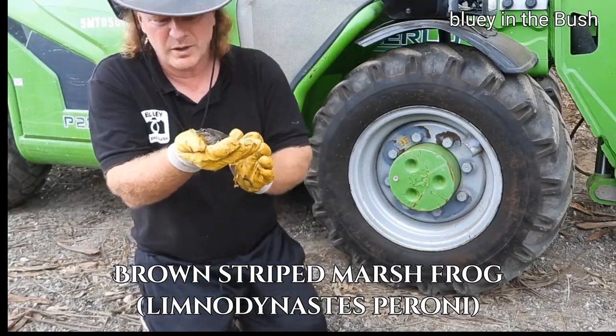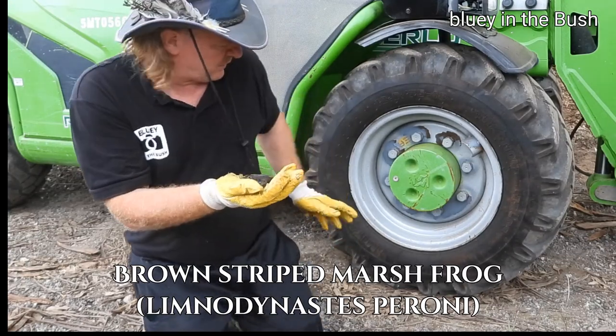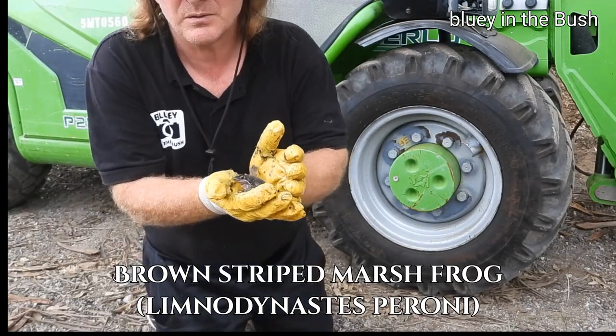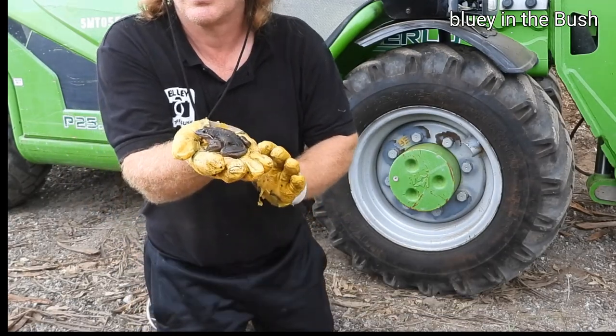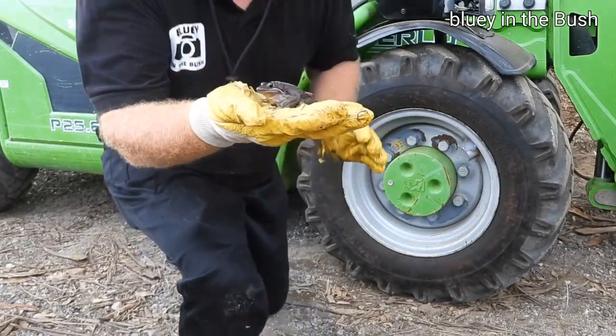This is the brown striped marsh frog. He went under the truck tire while we were moving some slabs, and he's just come out of there. So he's a pretty big one.